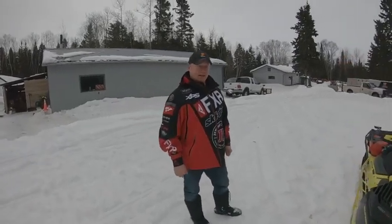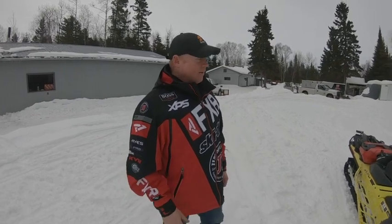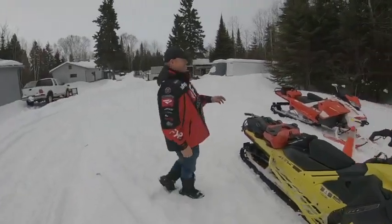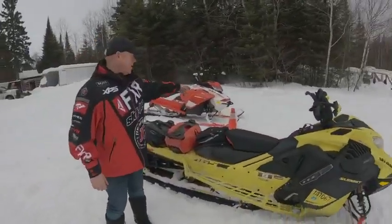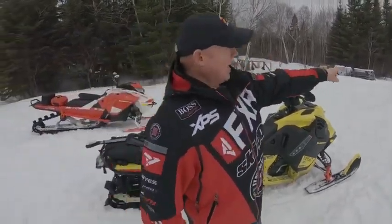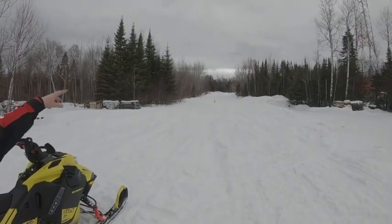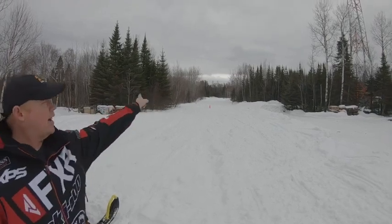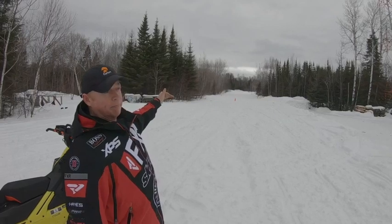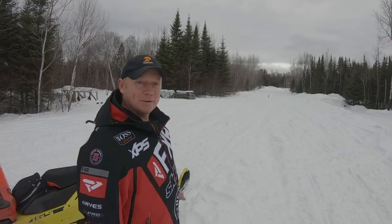We're going to have a little drag race today and see how this goes. We'll line them up here on the start line. That's measured out 100 feet. That second cone is 200 feet. The top end there is 660, and then we've got a little snow cross tracky thingy over there on that side.